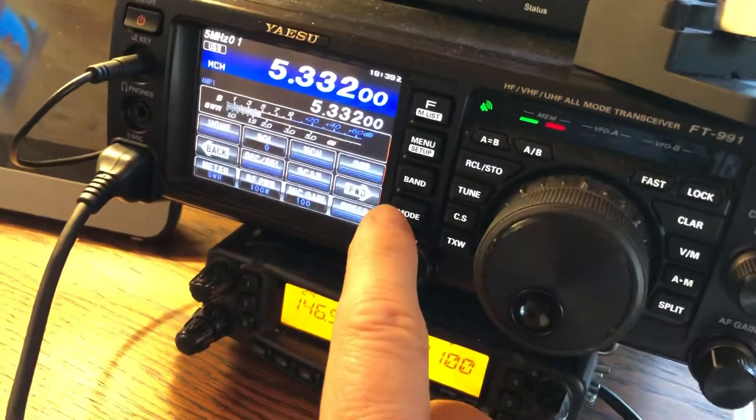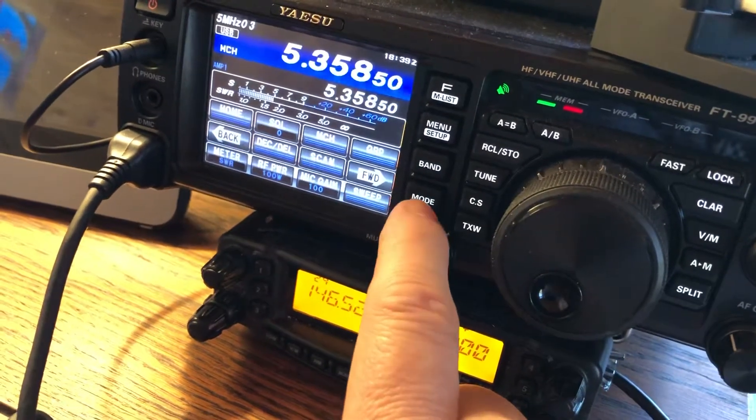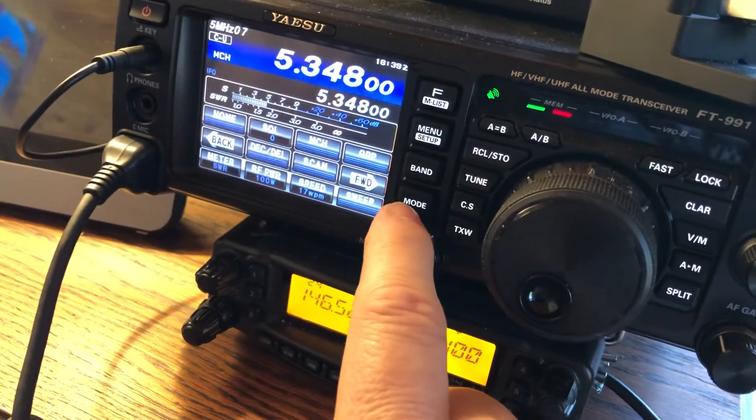So you just have to know that 5332 is actually 5330.5. Here's how I tune it: go to CW mode, because that's where you're going to have to do it.